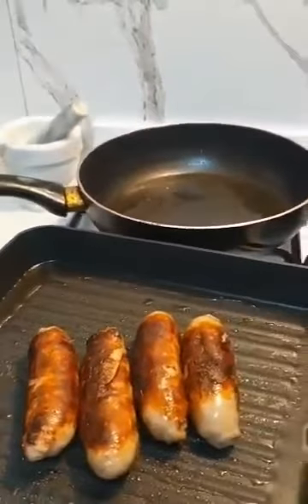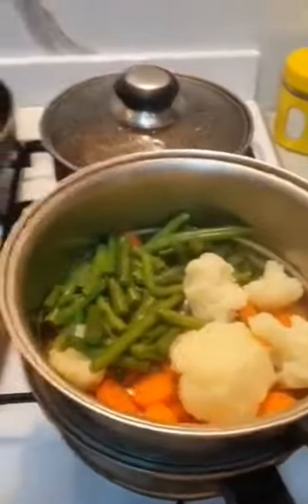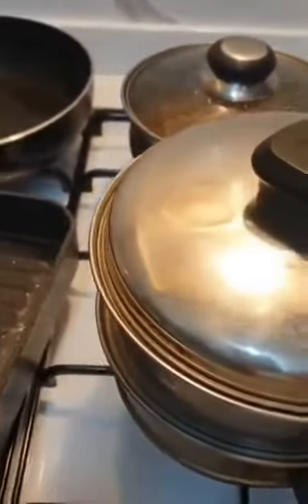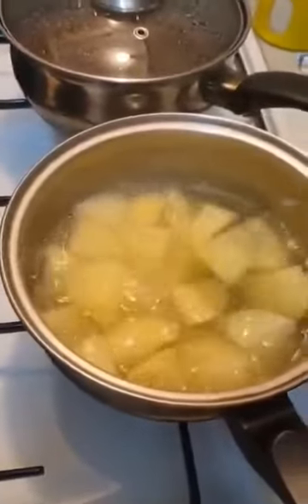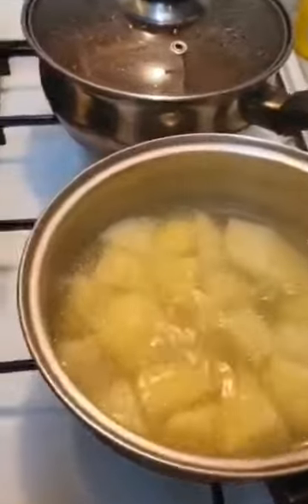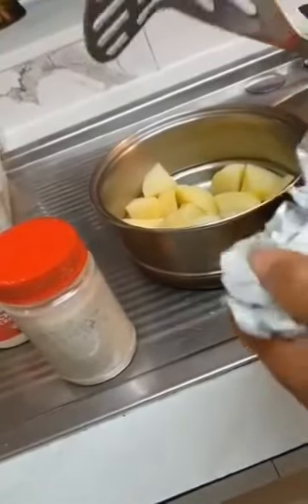This potato I'm gonna mash. We do steamed vegetables because it's healthy, guys. Still cooking, still hard — you need it to be soft when you cook. And now we're gonna do mashed potato.